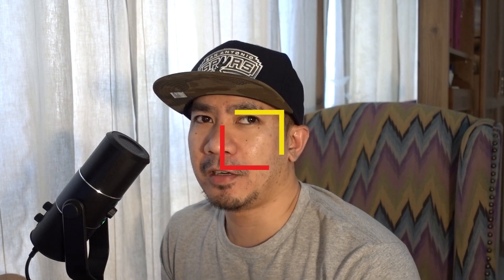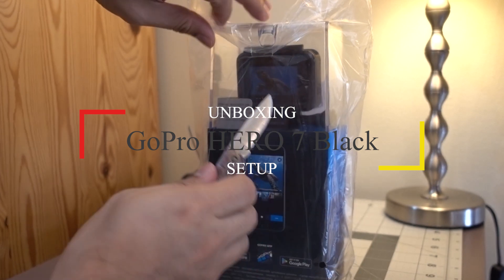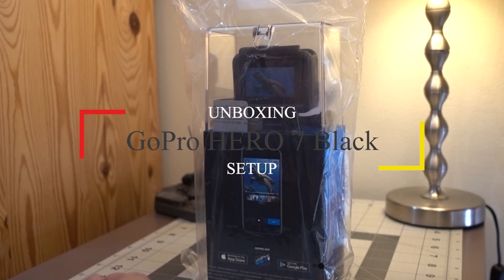Hey, how's it going guys, it's me Zizar and welcome to the channel. On this video we're going to talk about the GoPro Hero 7 Black Edition. By the way, this video is sponsored by no one.